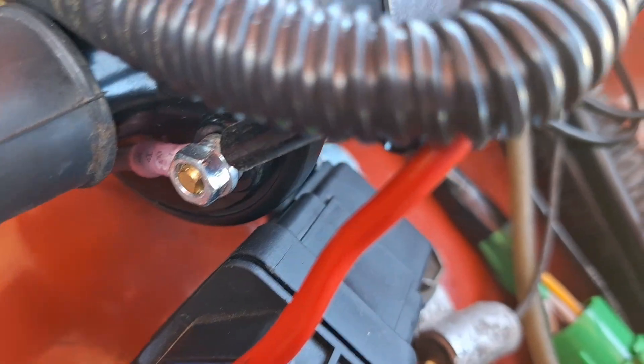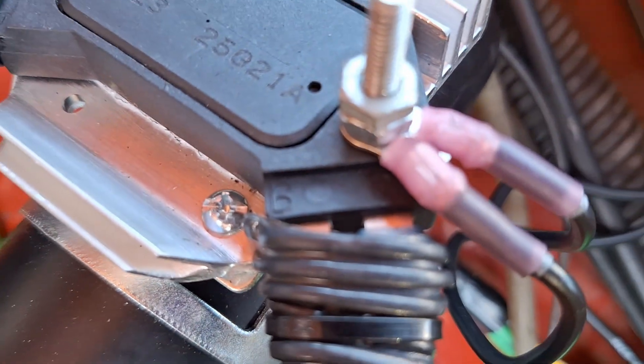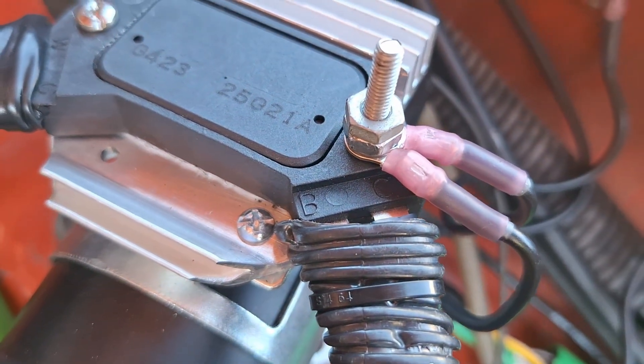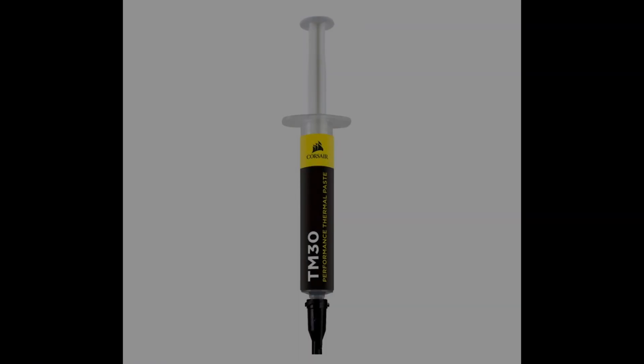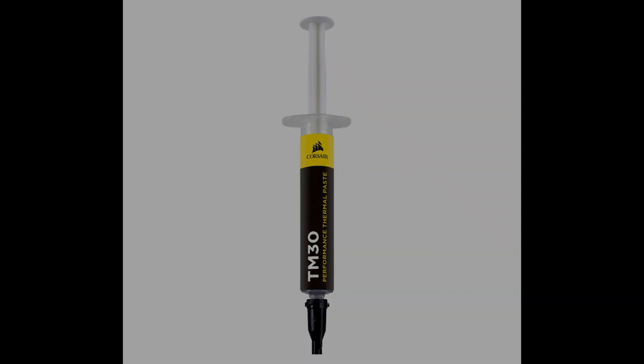The HEI unit gets fairly hot and needs a heat sink to dissipate that heat. You can use an AC Delco part or fab one of your own. Either way, be sure to use a small bit of thermal paste to ensure there is a strong thermal connection between the HEI unit and the heat sink.